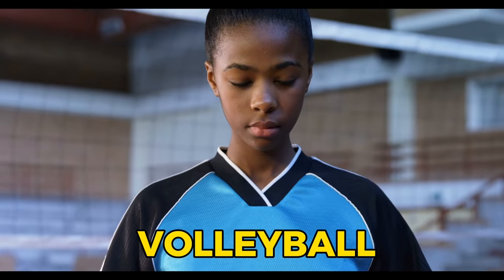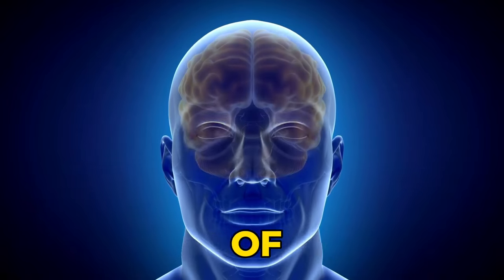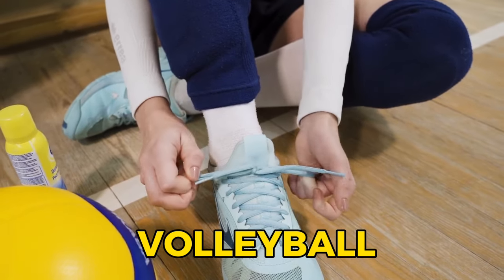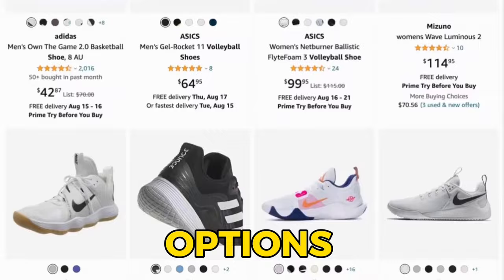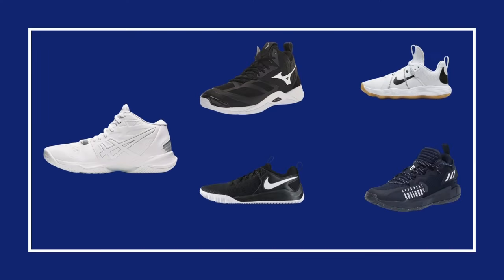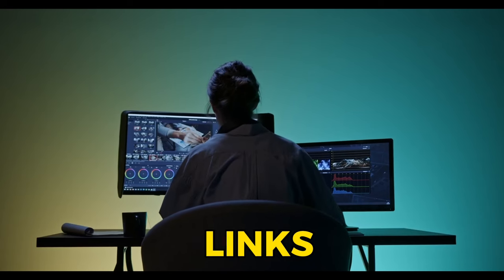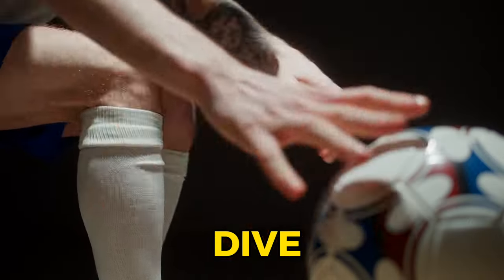Get ready to unleash your inner volleyball superstar, because we're going to dig deep into the world of ultimate performance and style. Today's video is all about the 5 best volleyball shoes that can take your game to a whole new level. After hours of research and scouring through options, I've come up with these 5 volleyball shoes that are going to revolutionize the way you play. I've also added links to all shoes in the description. So buckle up and let's dive right in.